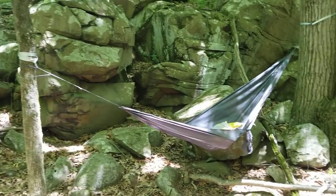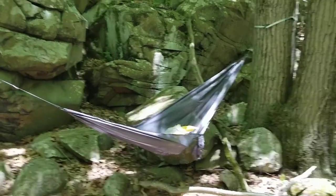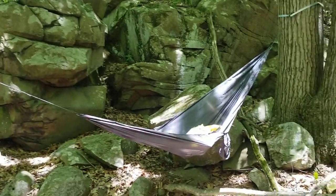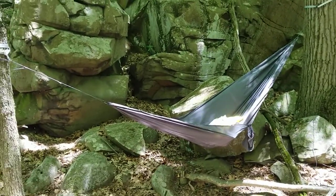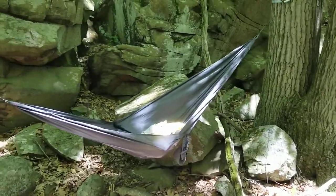This is the Outdoor Vitals ultralight hammock — it's probably the lightest system I've ever taken out with me. It packs up really small, weighs about 13 ounces or under, and packs up into a pack about twice the size of two cans of Coke. It's a really small piece of kit.